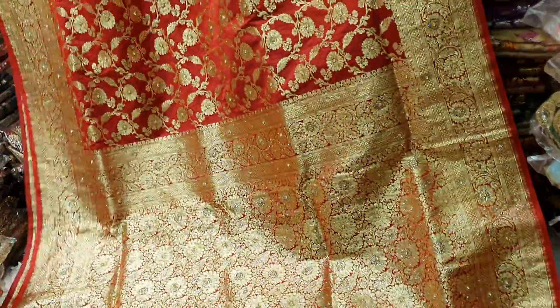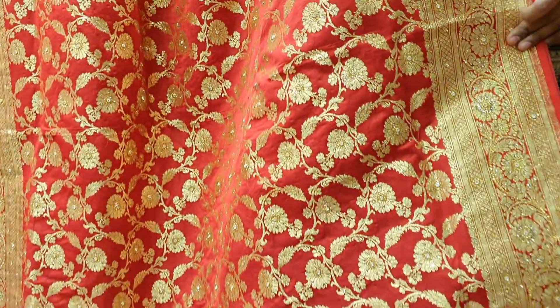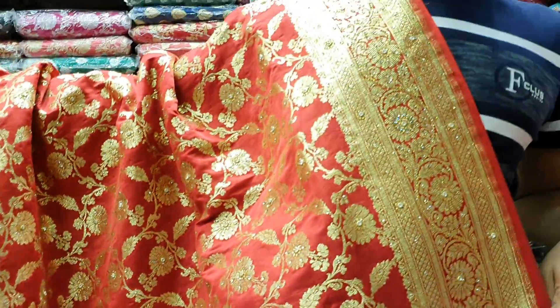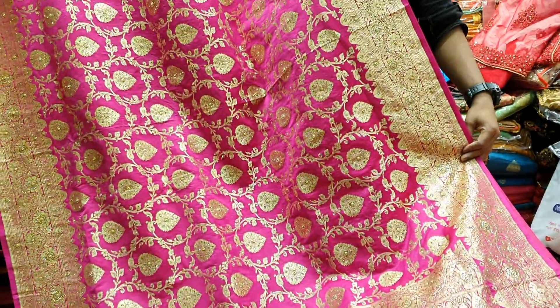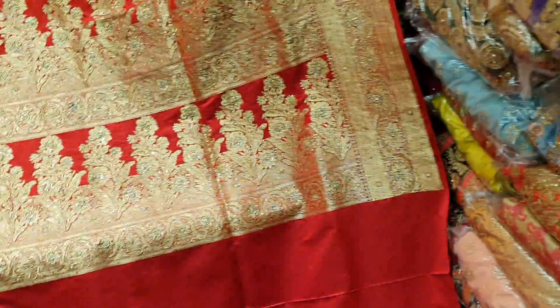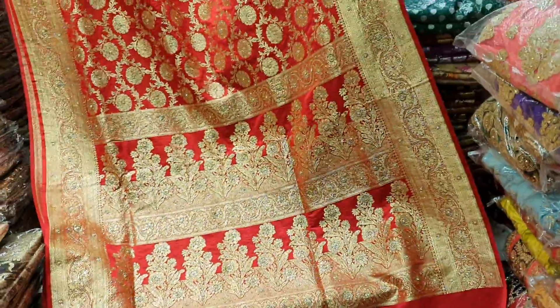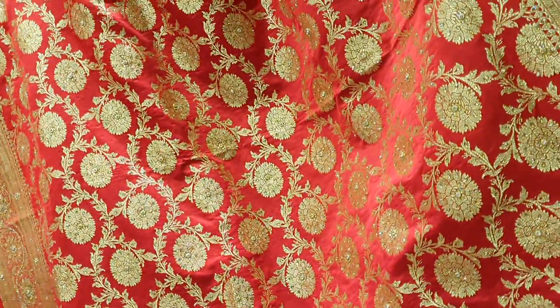Assalamualaikum. The perfect color of the red, it is a red color all over. The fresh color of the pink. The green color is actually a red light, all over. The fresh color is 8500. This green color is a red color, this is 850.